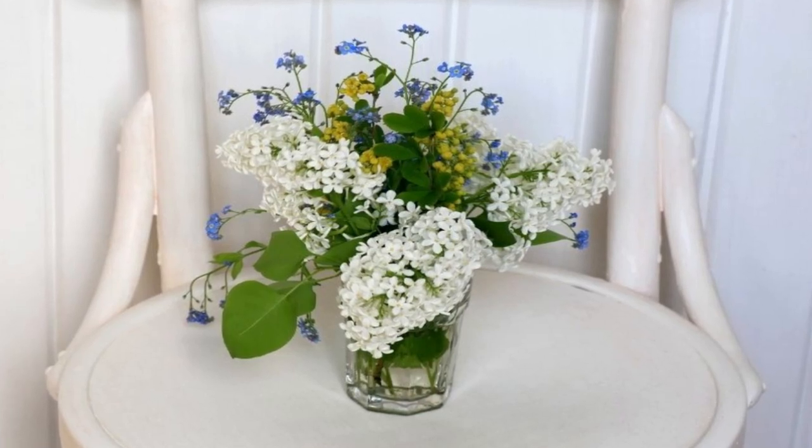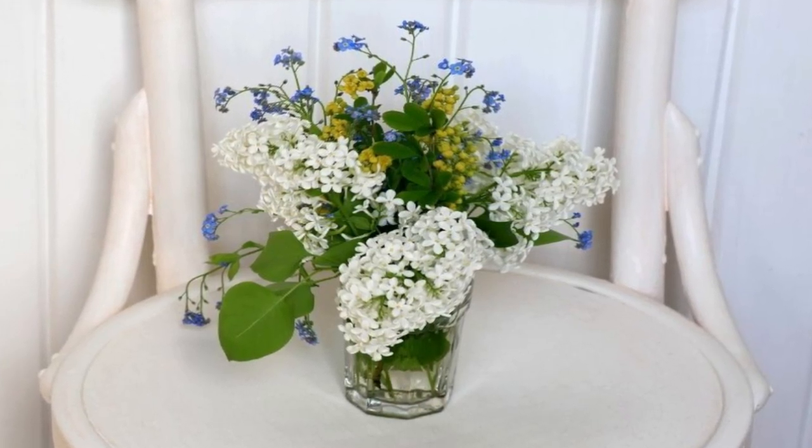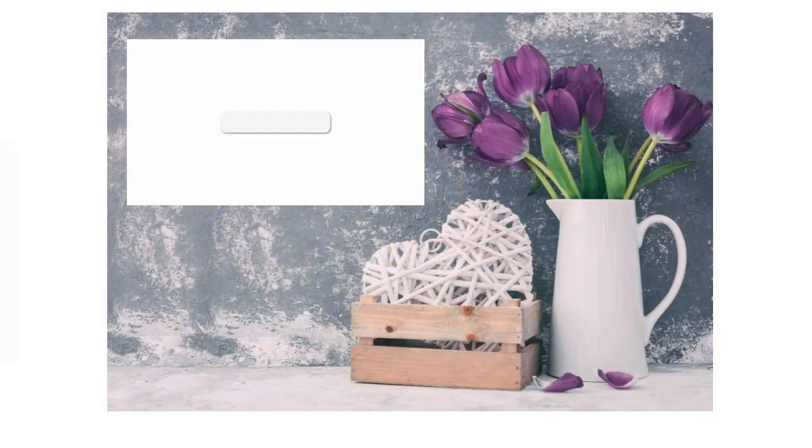Hello friends, welcome to Southern Seasons. My name is Jodi and I am so glad that you've joined me. Today I am going to be in my master bedroom and I'm finally getting it decorated. So let's get started.